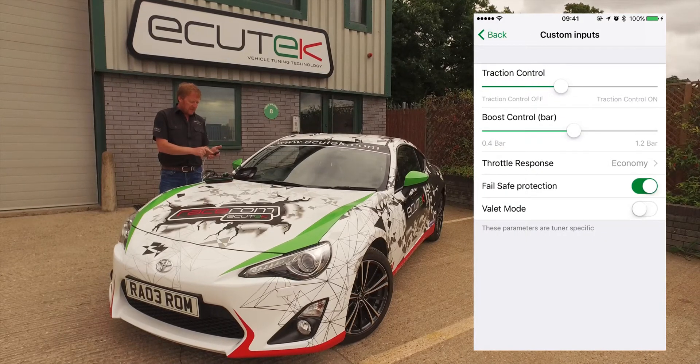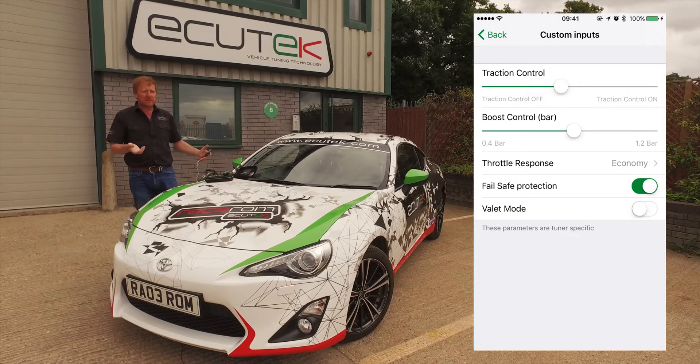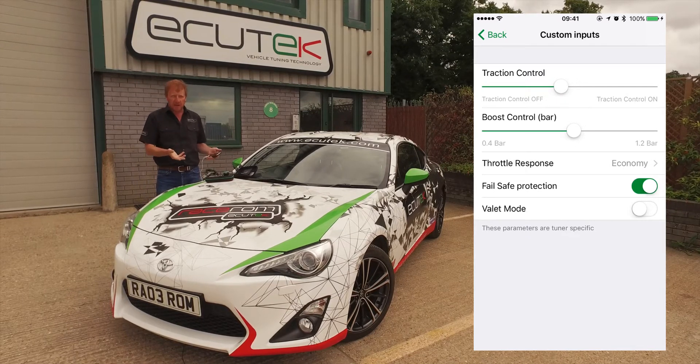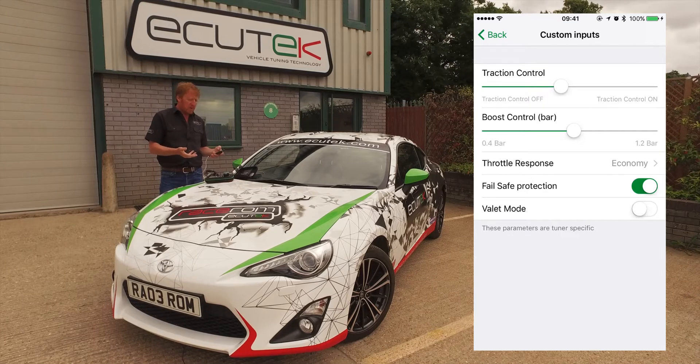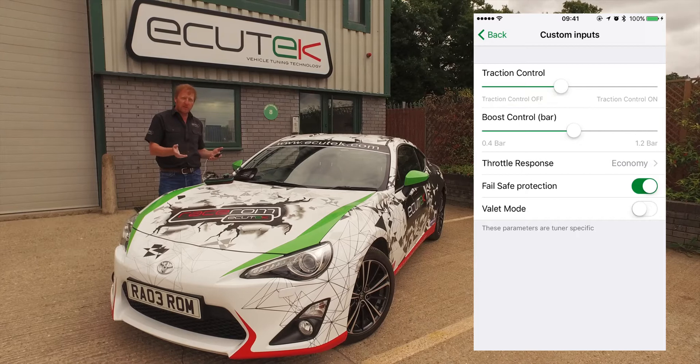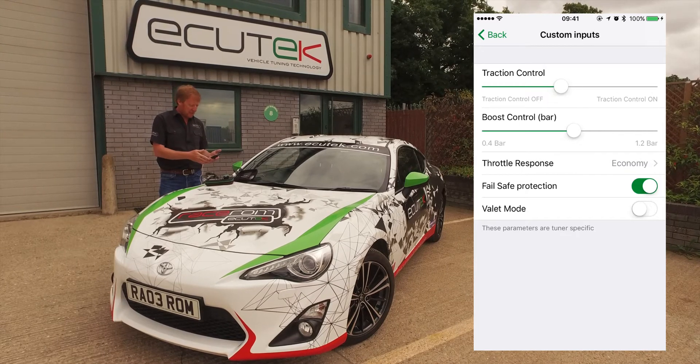Next one is fail-safe protection. If you're doing track days and things, we can set up fail-safe so that if the car gets too hot — air temperature, coolant temperature — we can reduce the power output or do airfuel correction. If the car runs too lean on full load, we can close the throttle or put the check engine light on.